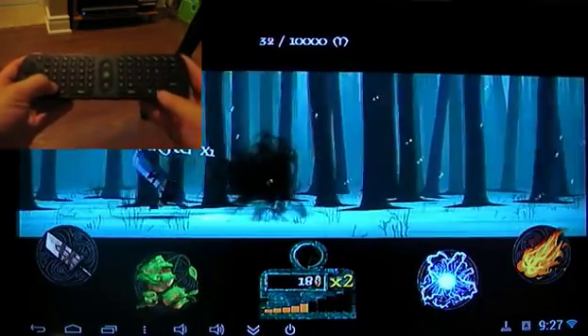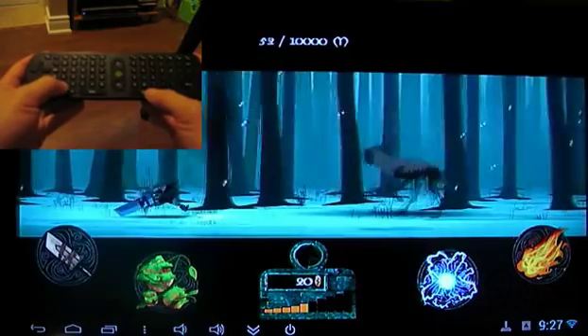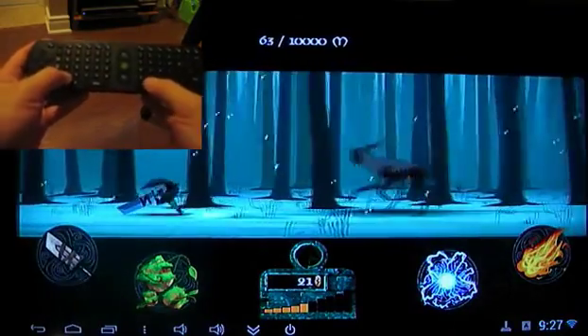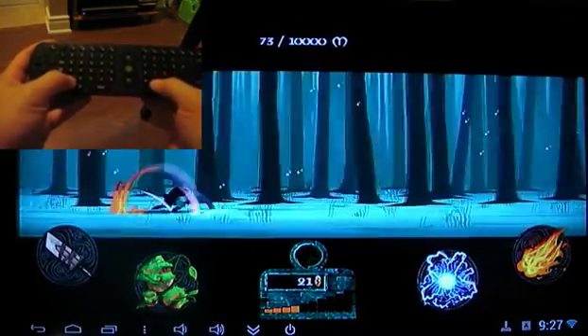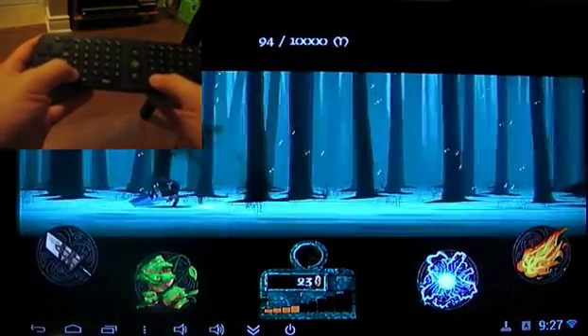So you can see I'm pressing the Z key there, the X key, and they are mapping perfectly to the touch inputs and causing the character on screen to do the attacks. Now, that's pretty much it. It works pretty well, as you can see.